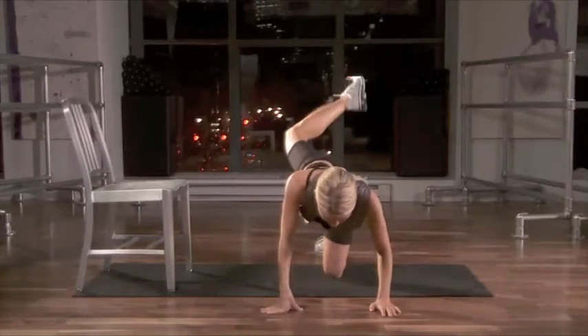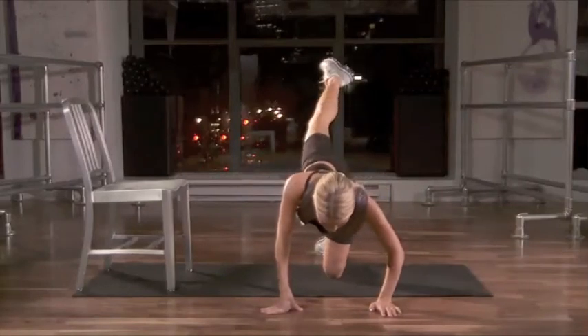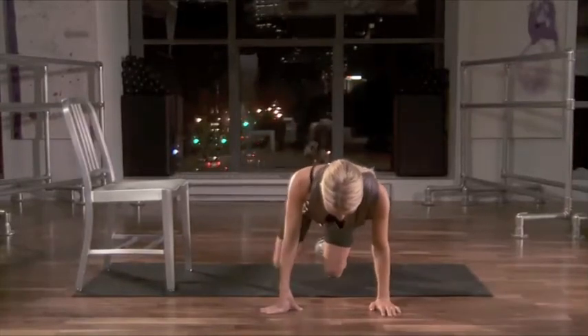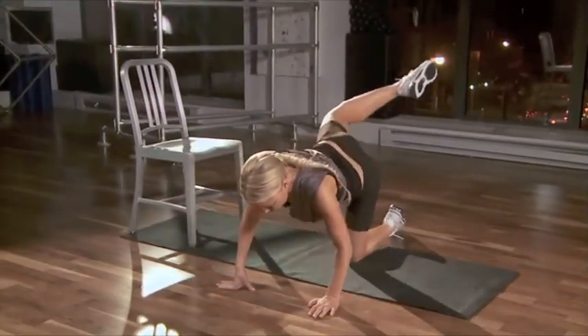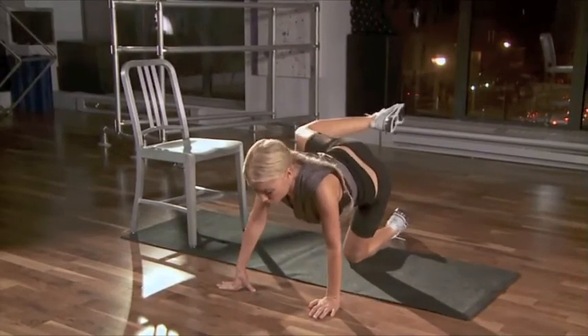You're going to raise the right leg to the side in a bent position, opening the hip with the leg bent at a 90 degree angle. Raise the knee up so that it is directly beside the hip.